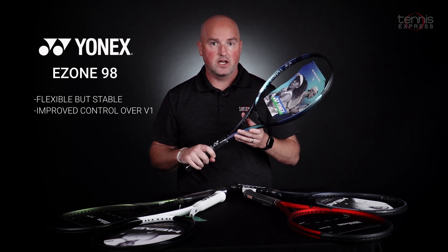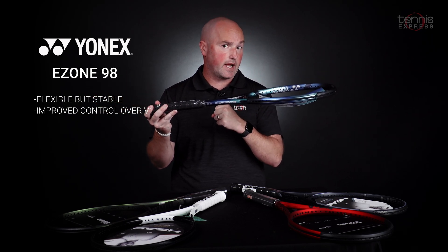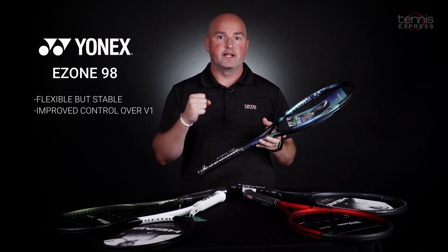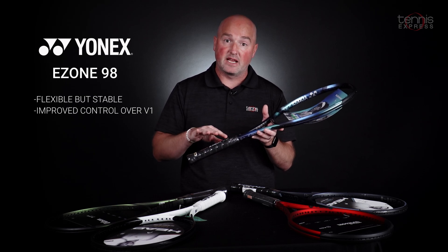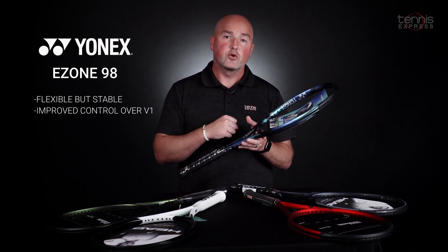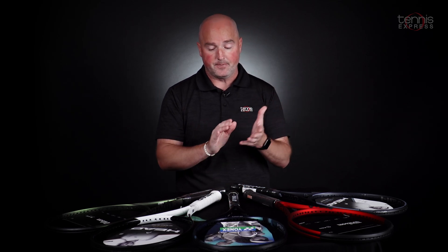Next up, one of our most popular brands, Yonex, has their most popular franchise — the E-Zone series — and we selected the E-Zone 98. At 10.8 ounces unstrung, this racket has a very unique shape. It's very thin at the shaft like a traditional control racket, but as it shifts to the head the beam gets wider, thinner, and wider, creating awesome shot-making power. Yonex also put vibration dampening mesh inside the handle, so it's more comfortable than the flex rating would indicate, and you'll get easy power up higher in the hoop. That's the Yonex E-Zone 98, 7th generation.